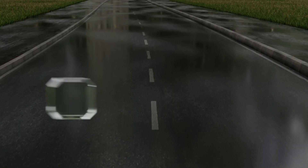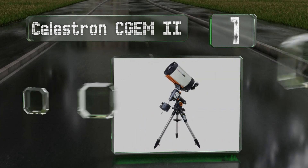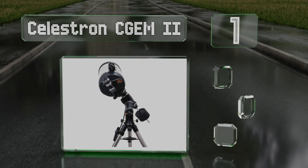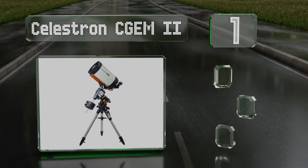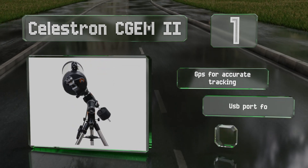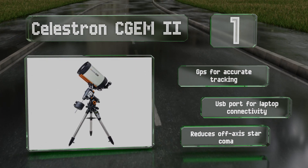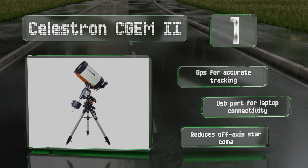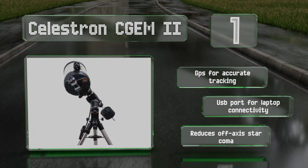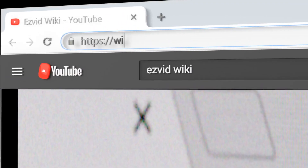Taking the top spot on our list, the Celestron CGEM 2 will track past the meridian and will easily align at the touch of a button. The 11-inch aperture provides a flat focal plane to the edge of the viewable field, resulting in sharp, professional-quality images. It features GPS for accurate tracking, a USB port for laptop connectivity, and it reduces off-axis star coma.